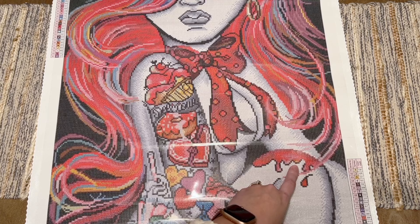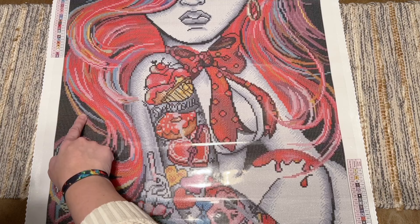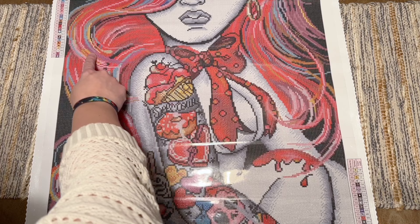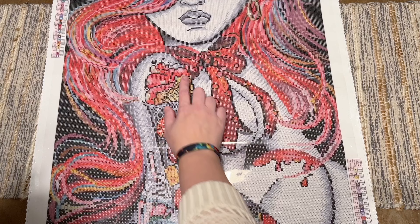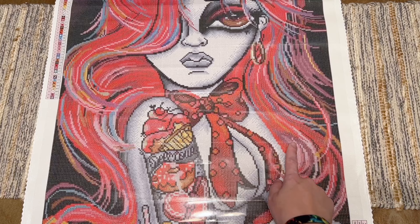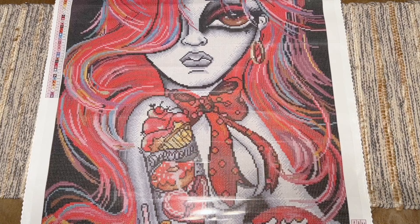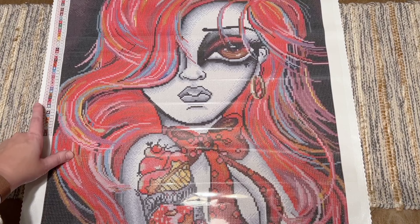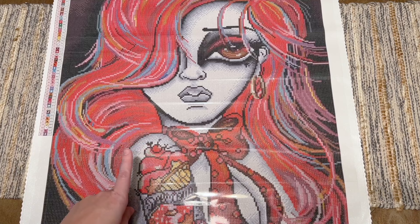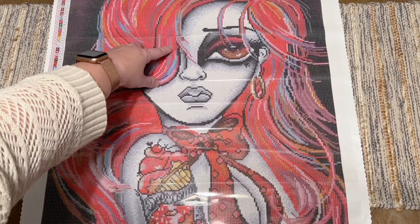There are orange ABs right here, pink ABs in her hair here, orange ABs in her hair, more pink ABs right here, and more pink fairy dust in this part of her hair. There are pink ABs in the top of this sundae. Looking at this part of her hair — some pink ABs, orange ABs, and I don't think any fairy dust in that section. There's a little bit of light green AB right in here — she's got a lot of amazing colors in her hair.